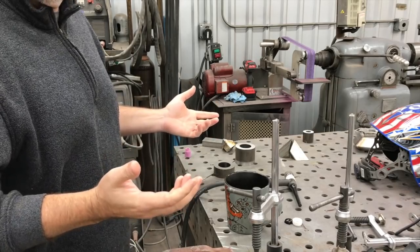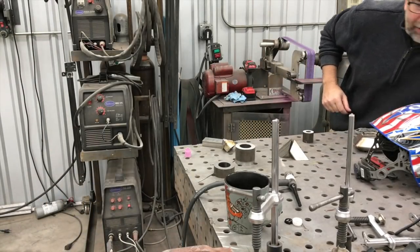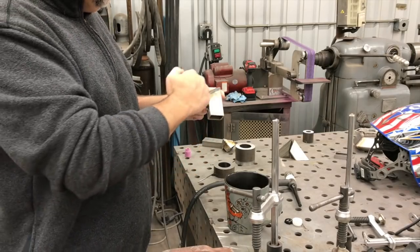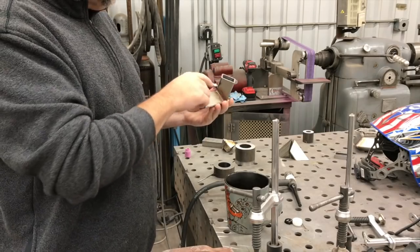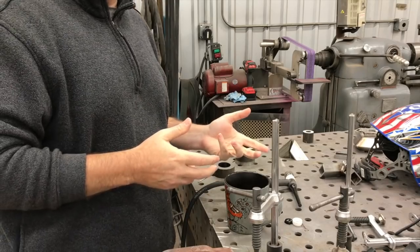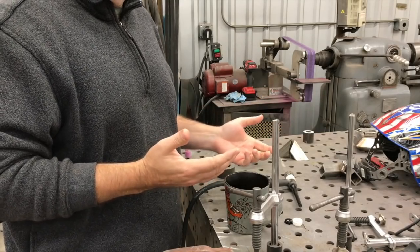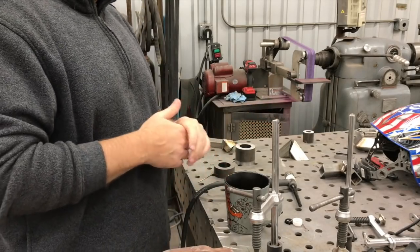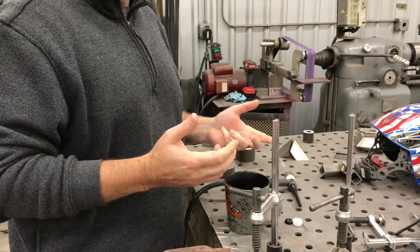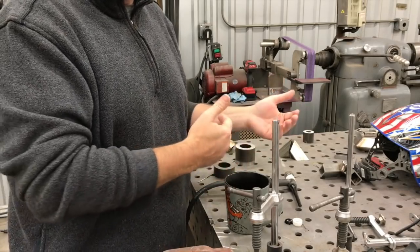I don't weld stainless a lot — almost never. This project is not going to be a structural project, so having really deep, great penetration is not really that important. What is important is that it gets sealed up completely because this is going to be a gas rail for gas to flow through. The thing I weld most of is hot rolled steel, and when you tack weld hot rolled steel it's not very clean — you can often get sort of a gray, hazed-over look to it.